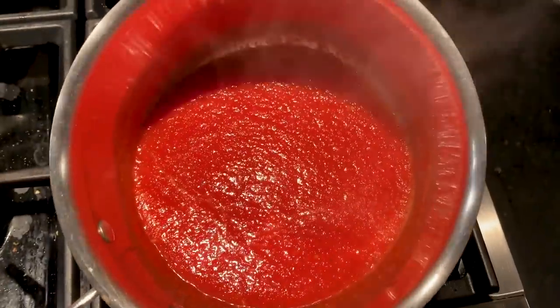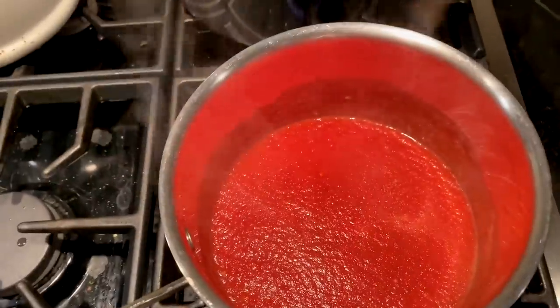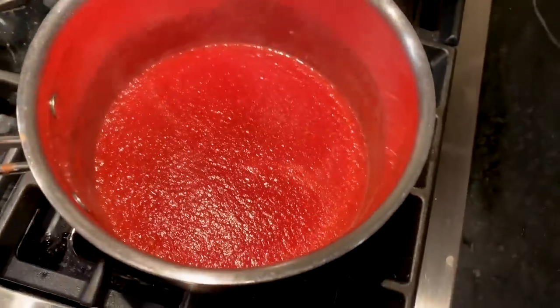A little thing about the sauce and why I liked using diced tomatoes — a lot of people will just throw red meat into bottled marinara sauce and it really doesn't taste as good.